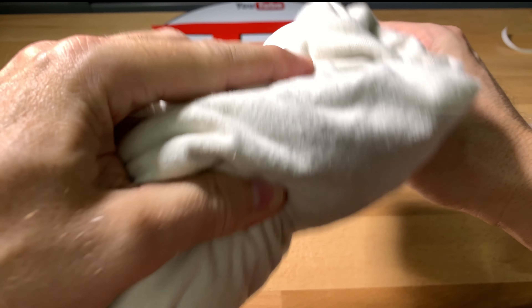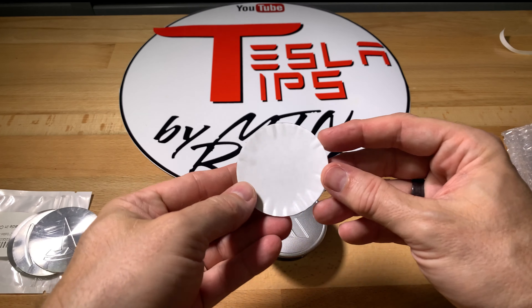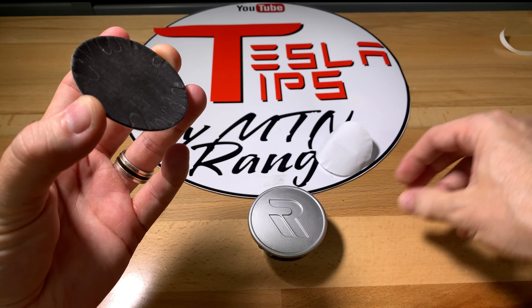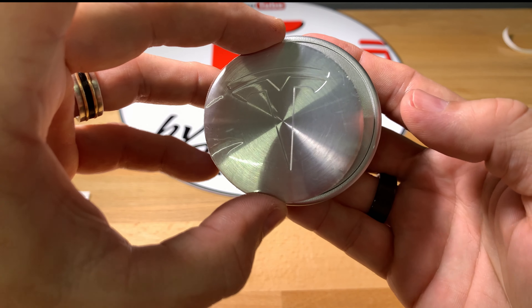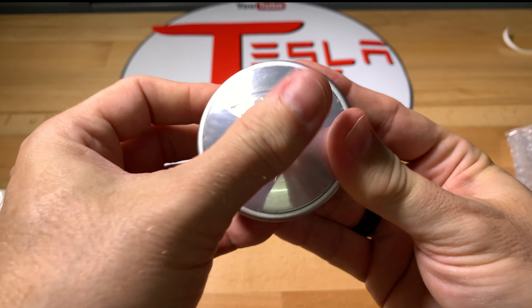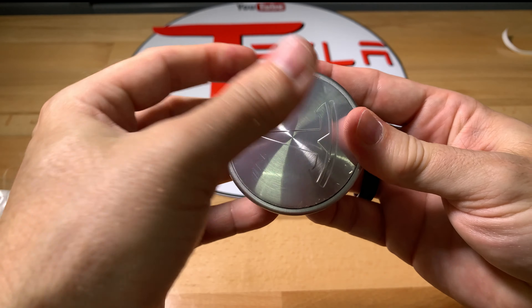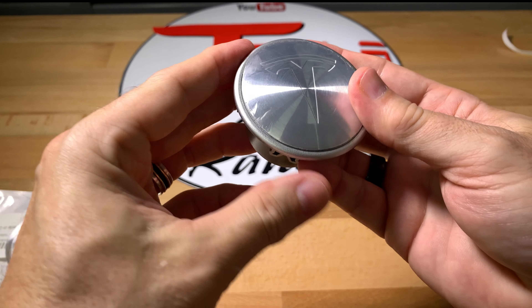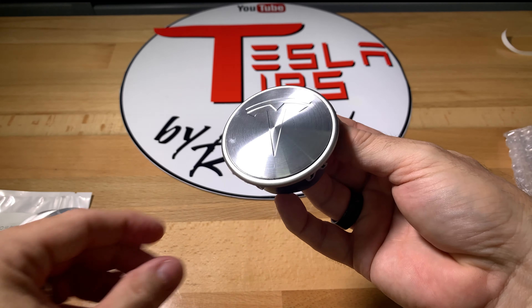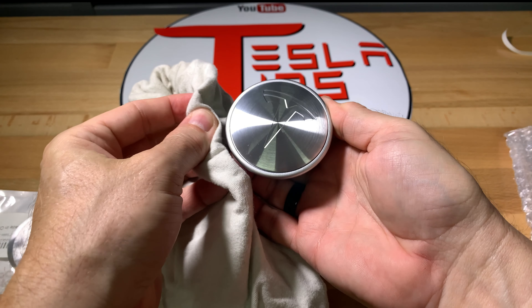Clean the surface of the locking cap so that the sticker will adhere well. Remove the backing plastic off of the sticker and carefully place it over the center of the locking cap. Press down firmly across the entire surface — they fit perfectly on the Rymetrix cap. Remove the clear protective plastic, and now you have a brushed silver finish on the center cap with a Tesla logo.